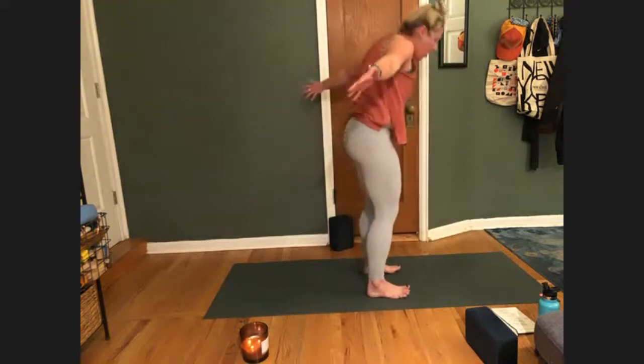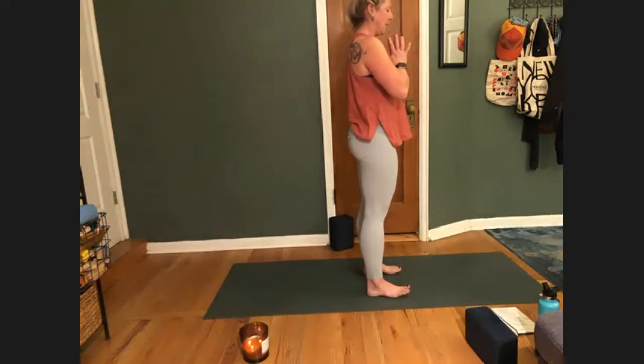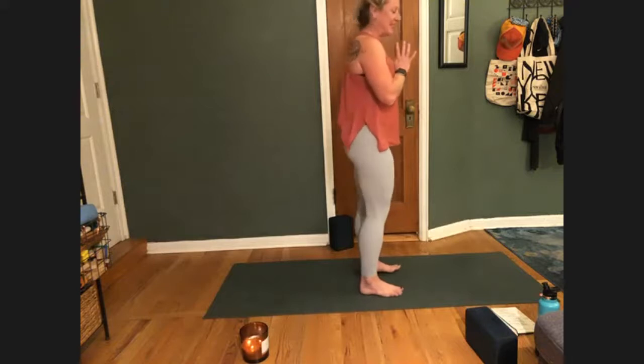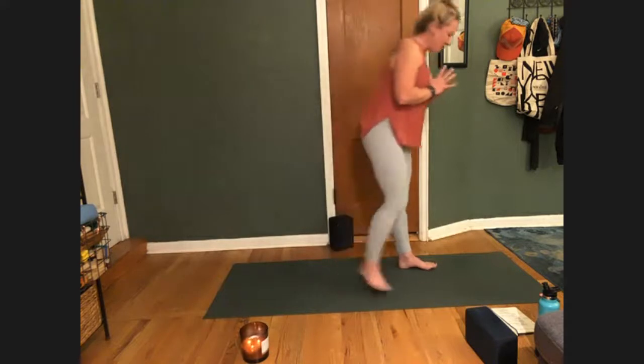Keep your arms wide, inhale, come all the way up to standing. Exhale, bring your hands together at heart center. Pause and breathe. Close your eyes. It's taken us a long time to come to standing in this class. Here in standing — where you probably spend a lot of your day — notice if your stance is different. Notice if your breath and finding that circular pattern makes you feel a little bit more energized. Notice if by pressing your feet down with your legs being strong, stacking your spine, you feel stronger.